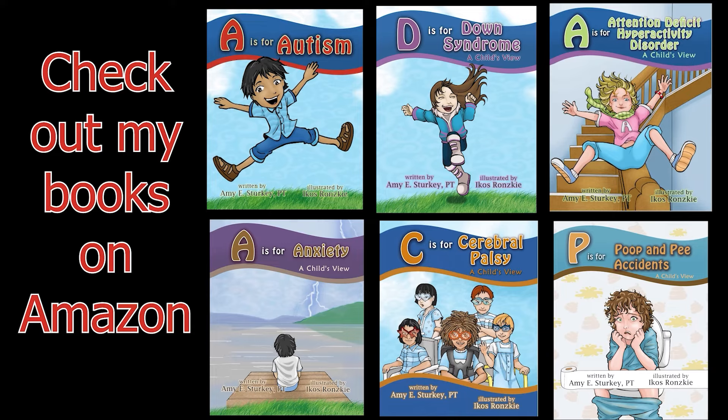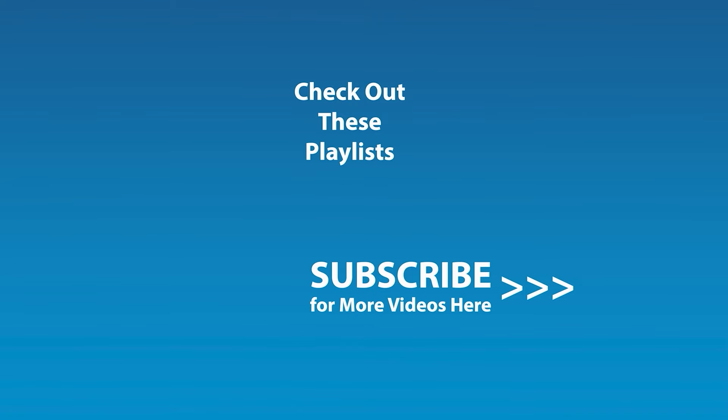If you liked this video and would like to be notified by email when the next video comes out, click the subscribe button here and click the golden bell icon and ensure notifications are enabled on your account. See you next time. Bye-bye.